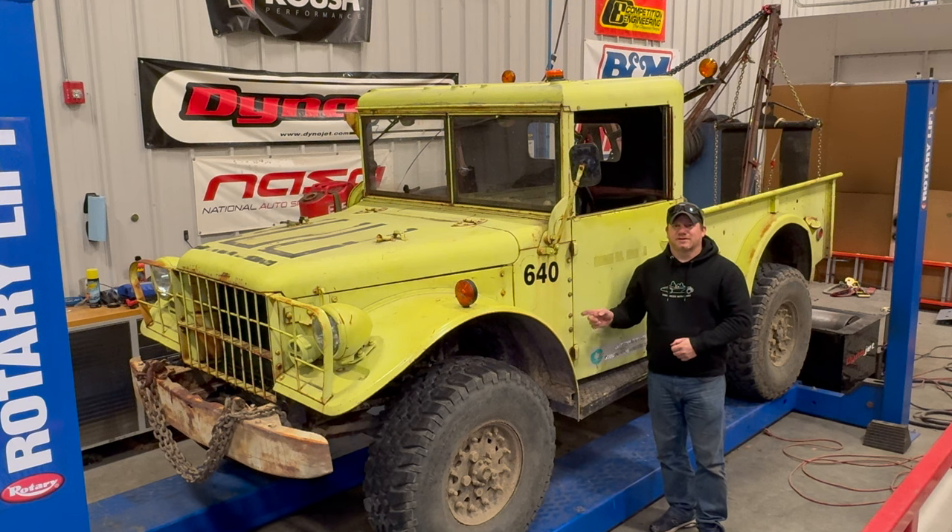Today I'm back with my M37 vintage off-road wrecker. I've been doing most of my upgrades on the front half of the truck, so today let's take a look at the back half and do some upgrades.